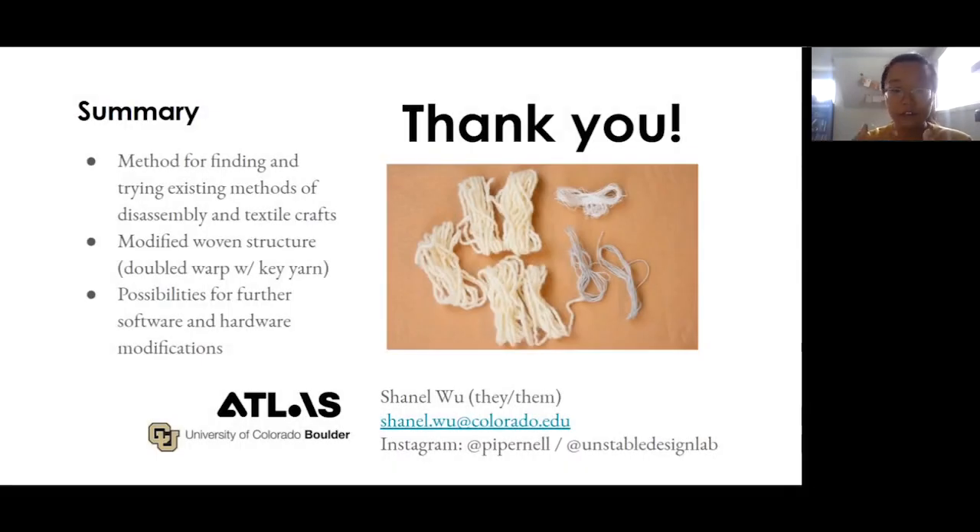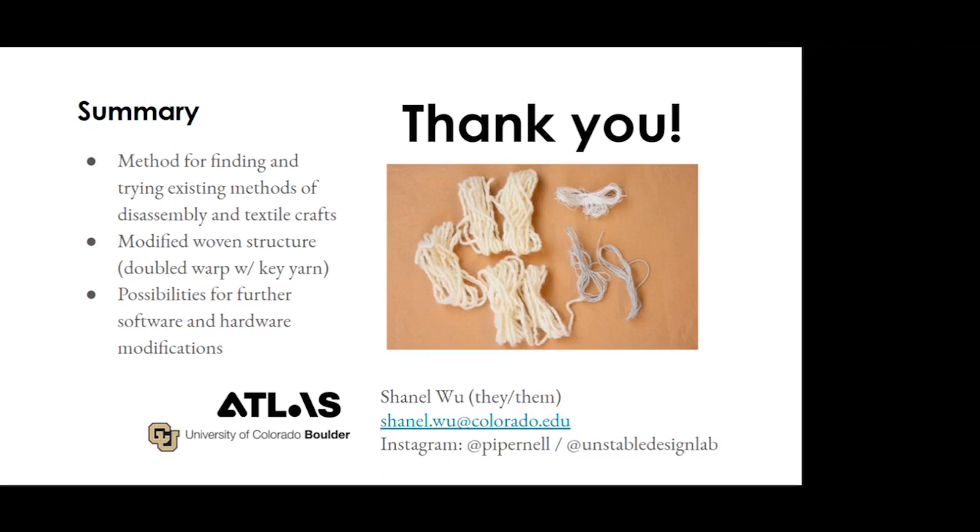In summary, designing for unraveling and disassembly at large could open up new and intriguing computational challenges. I hope that this presentation inspires you to try out weaving and playing with conductive yarns for smart textiles, or thinking about disassembling and recycling prototype materials. Thanks to my advisor Laura Devendorf, my colleagues at the Atlas Institute at University of Colorado Boulder, and every one of my lab mates in the Unstable Design Lab community. You can reach me via email at chanel.wu@colorado.edu, or Instagram for any sort of professional work.